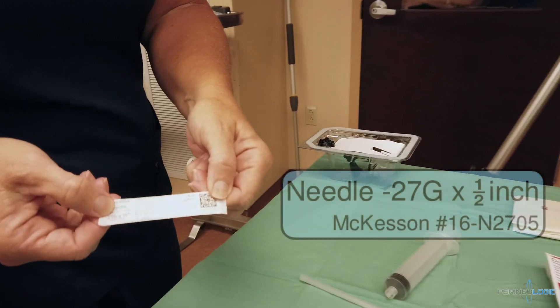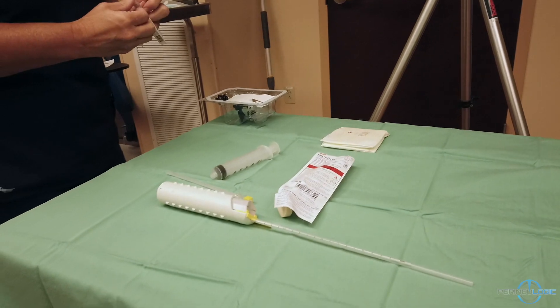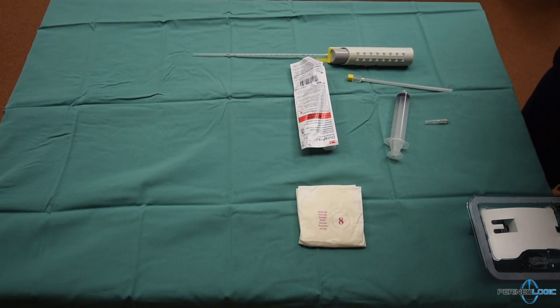Also, we obtain a 27 gauge needle, half an inch in length, and this will be used to inject a skin wheal at the site of entry of the access needle.